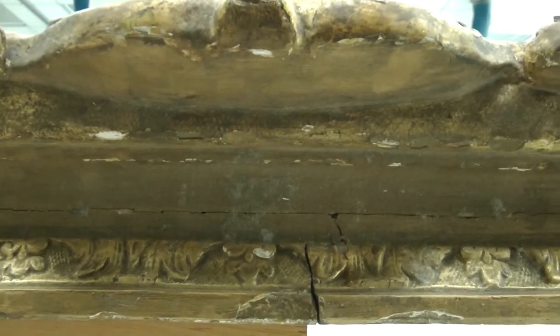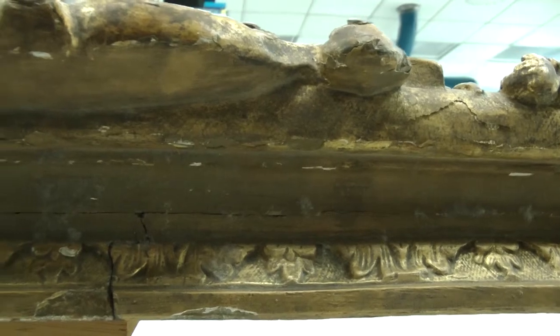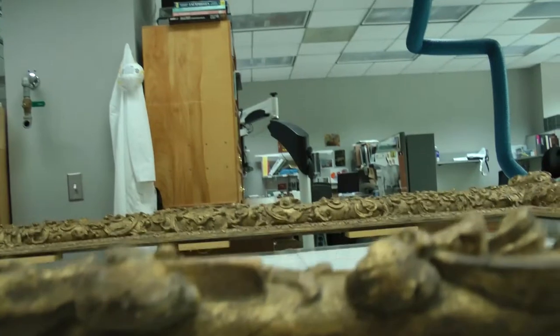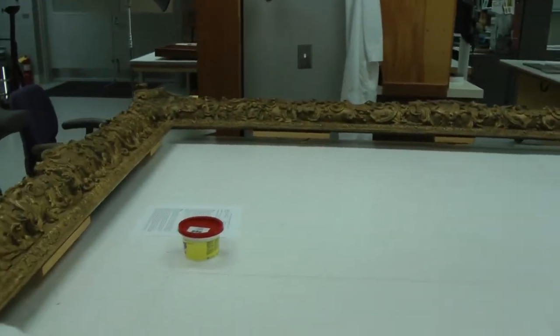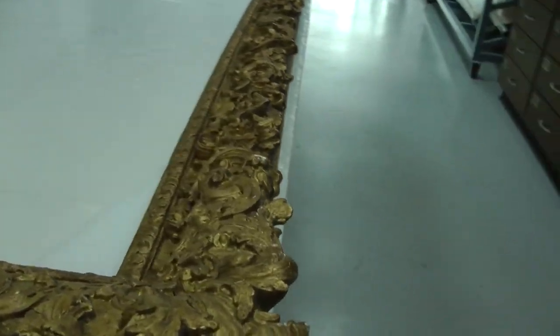We want to make sure that this frame is very, very stable before we put it in a crate to ship out on loan. It's a very large frame, and that in and of itself can be problematic when dealing with these issues, because sometimes the weight of the frame itself can cause a lot of stress and harm.